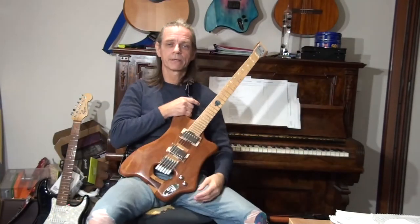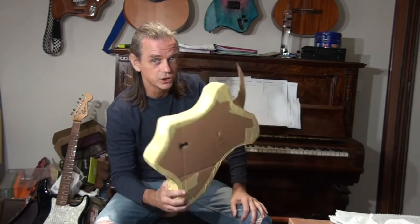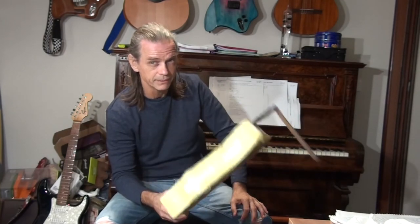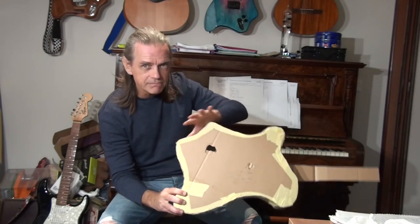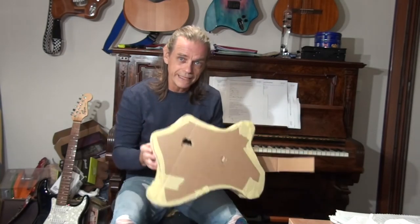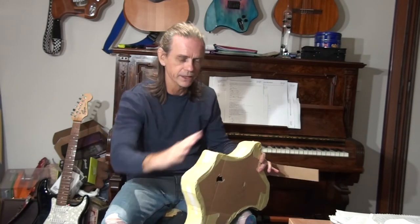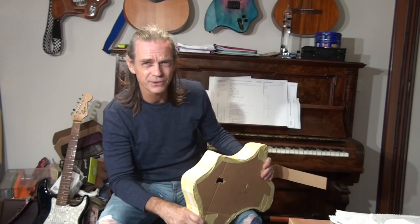Of course you can still play the thing standing up — no problem, it doesn't have neck dive. So that's the idea of the shape. Hopefully you'll join me on this journey. Anyone interested in acoustic guitars or building — even electrics — this could be interesting. I will be steam bending the sides, but not in the normal way with a hot iron and wet timber. I'm making a steam box and I'm going to put the whole sides in, pull them out, and bend the whole thing in about 15 seconds. I hate doing things the same way as everyone else.